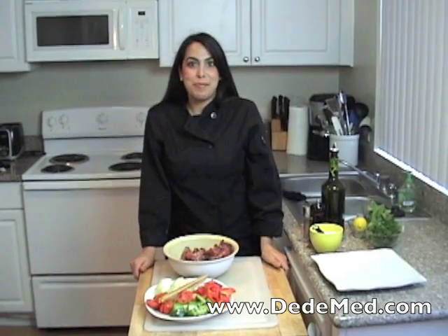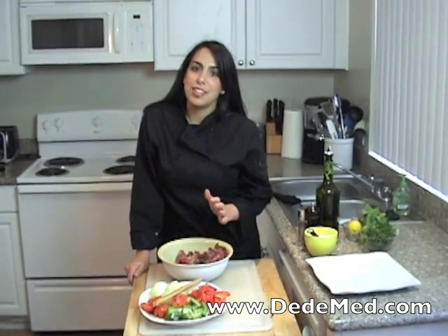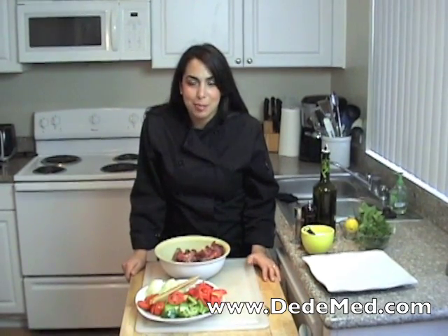Hey guys, welcome back to Dee Dee's Mediterranean Kitchen. Today we're going to be making one of the traditional favorites of Mediterranean and Middle Eastern cuisine: shish kebabs. Yes, we're making shish kebabs.